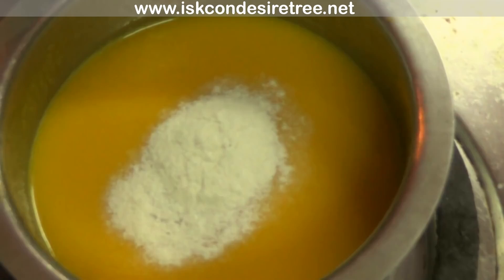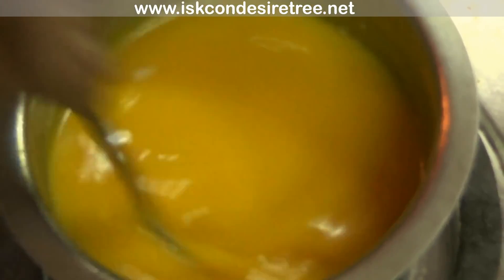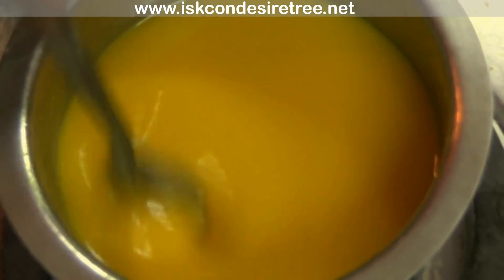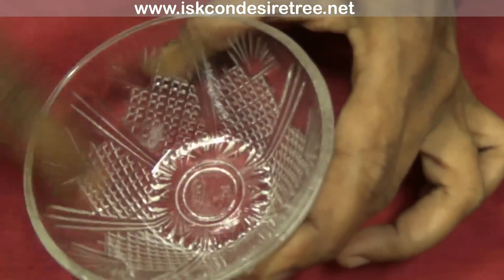Add in the agar agar powder and give it a good mix. Let it cook for 30 seconds. Meanwhile, grease oil in a bowl.